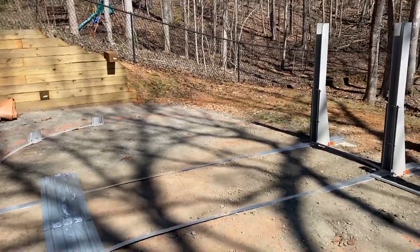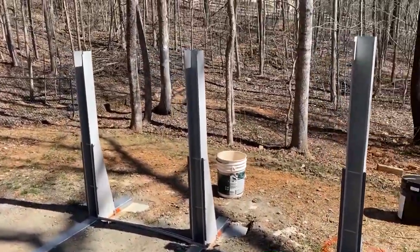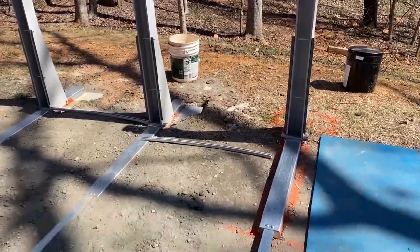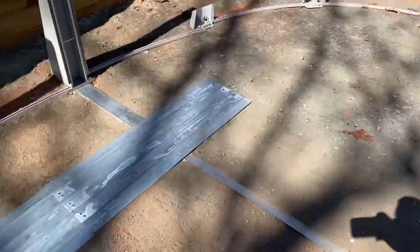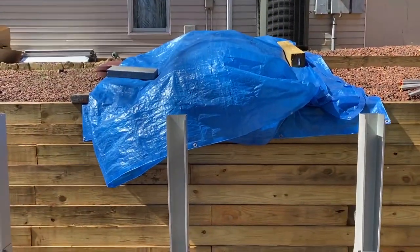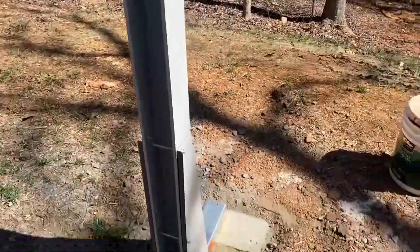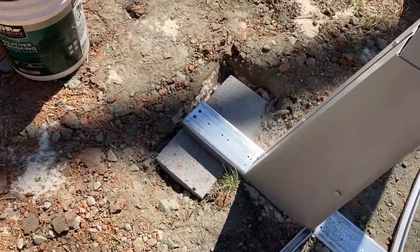I'm just going to show you a couple of things that's going to make your job easier. Right now I've got just about six of my buttresses in the ground. As you can see, that one still has to be done. I've got the rest of them in, and I've got this side completely finished. I squared it off of my wall there so I'd have something to line it up with. They're all sitting on cap blocks, just like the instructions show.